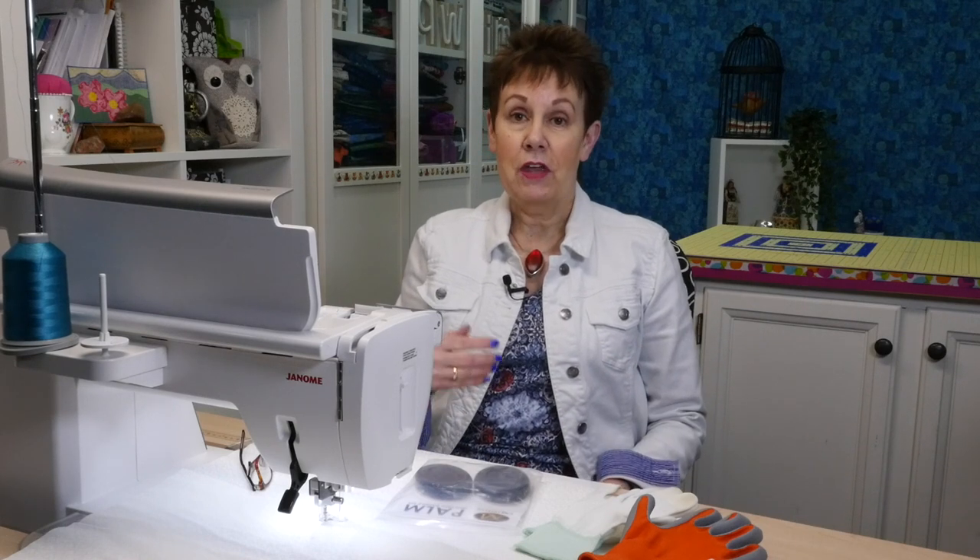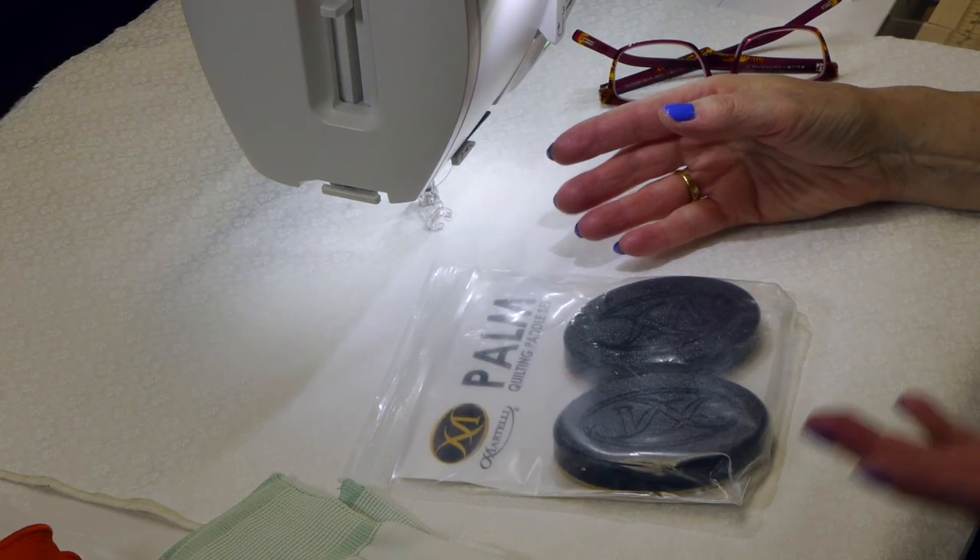Today I want to talk about is a product from Martelli, and they've provided this product to me so I could show it to you. Thanks so much to Martelli for allowing me to share these with you. They're called palm quilting paddle setters — I call them palm paddles. These are going to go on your quilt sandwich and they're going to help you get really good results when you're free motion quilting.